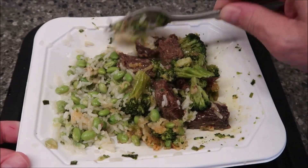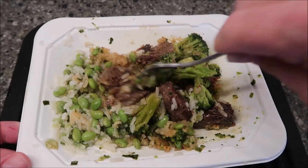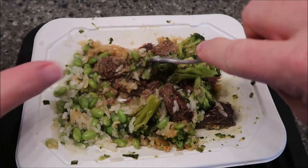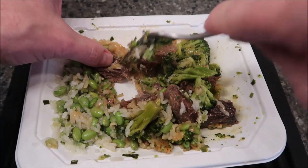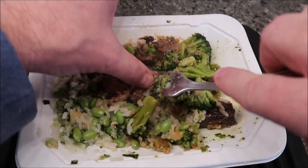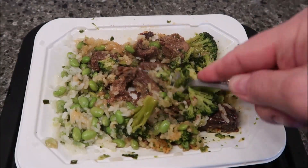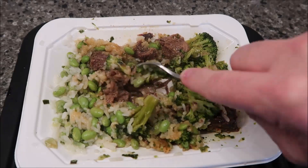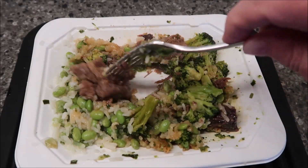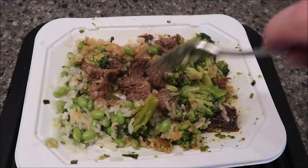I'm going to take this over to the table and let it cool off for just a minute. I'll probably cut these brisket pieces with my fork just to pull them apart, so it lasts a little longer. You don't want huge pieces of brisket in each bite — you want to cut it up to get multiple bites. That brisket reminds me of a really good roast; it's very tender.